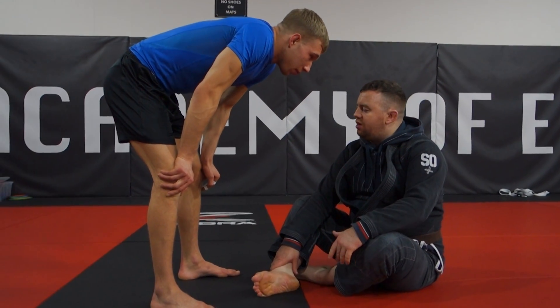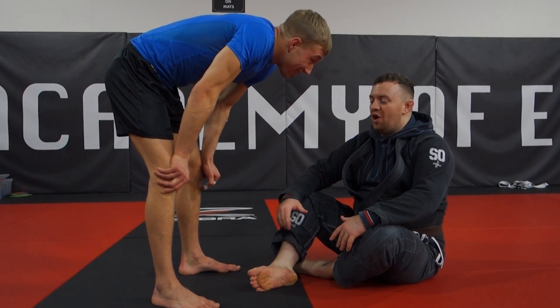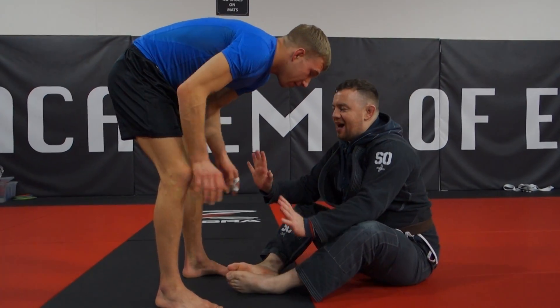Obviously when he has no gi, I'm going to manage fine. But when he gets gi grips, it gets much more difficult — or even no-gi grips, anchors and stuff. So make sure you're fighting the hands.